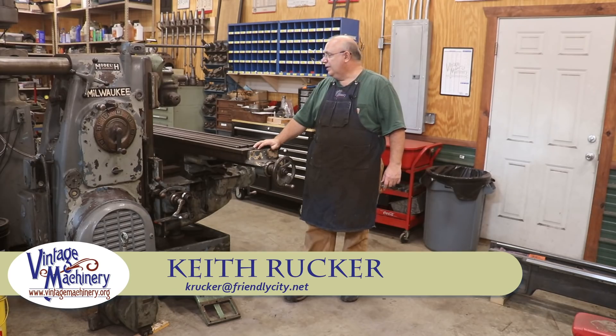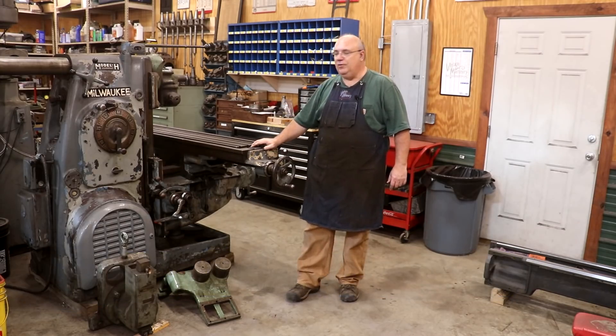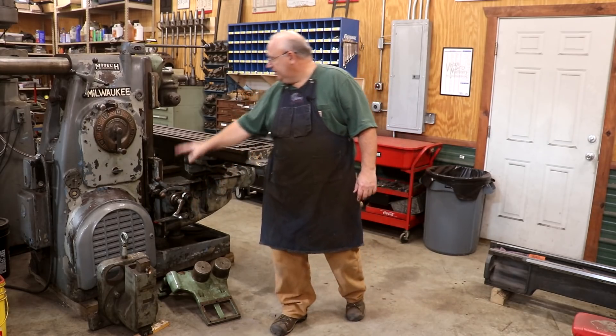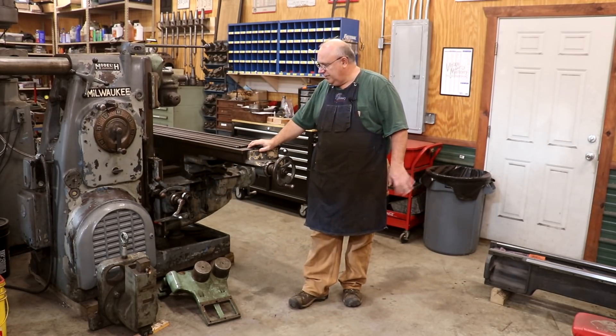Hello, Keith Rucker here at VintageMachinery.org. Today I'm going to play around with a little horizontal mill machine, a little Kearney Trecker Model 3H that I have here. A while back I acquired this sliding attachment that fits up onto the head of this thing and just haven't had a chance to put it on there and try it out.